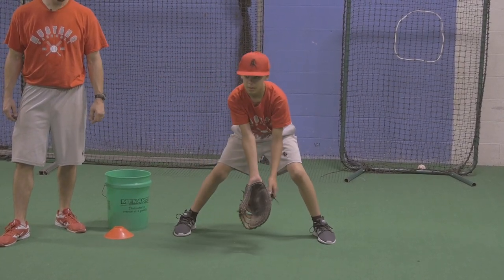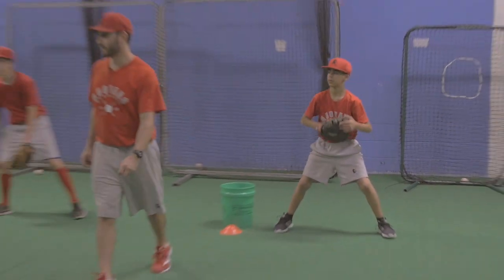There you go. One more. All right, everybody else, go ahead and get that ball moving. Hand on top.